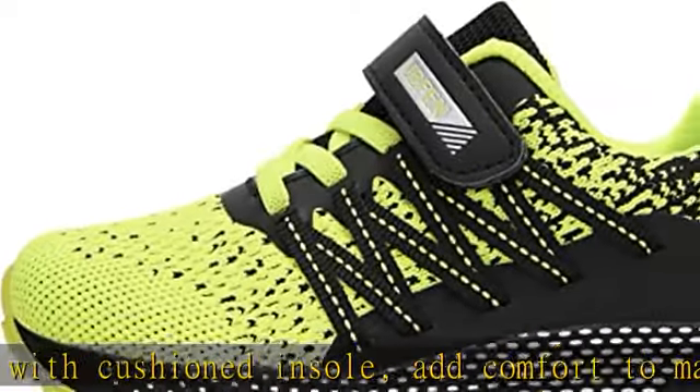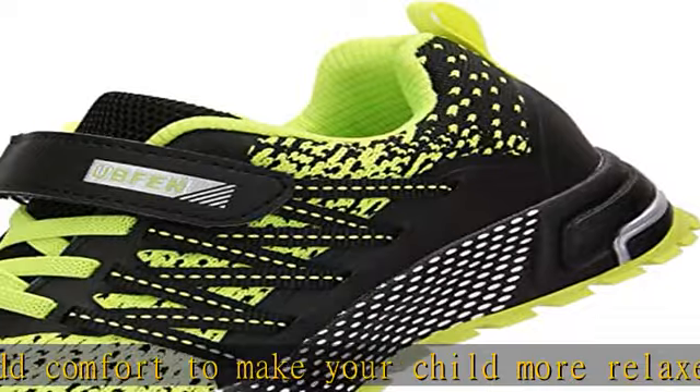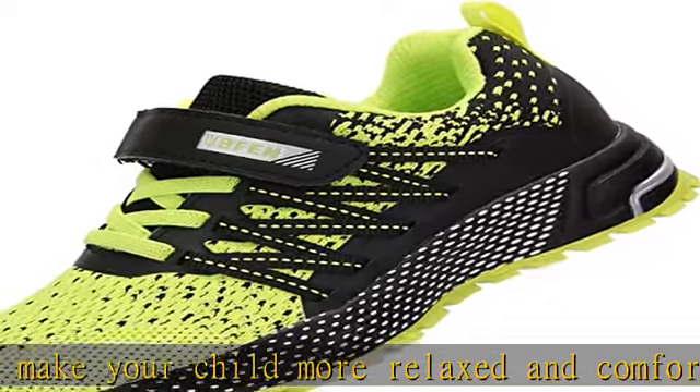Keeping the feet dry prevents sole sweating and helps reduce odor. The sole of our kids athletic sneakers has shock absorbing technology that protects against bone and muscle strains, and keeps your kids' knees,